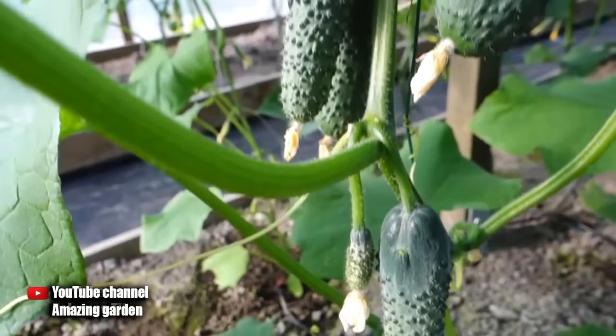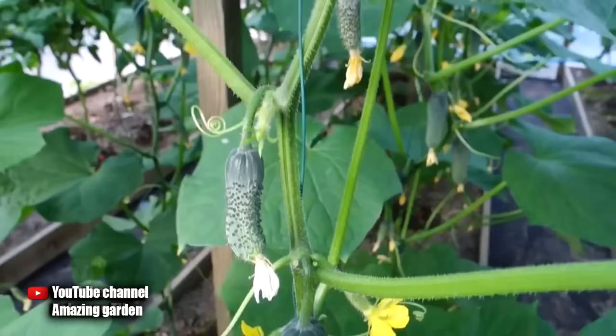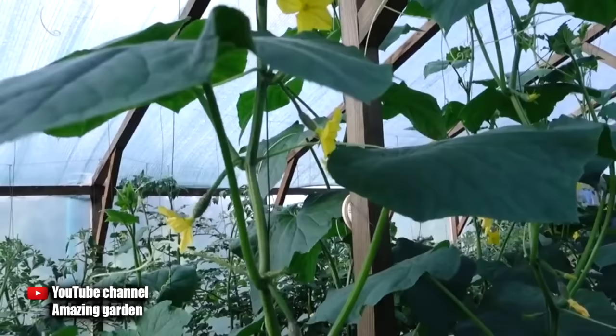Hello gardeners. In this video, I will tell you about the remedy for fungal diseases on cucumbers, with which I saved my cucumbers. This tool is cheap and available to everyone. I even think that many of you now have it at home in the medicine cabinet.